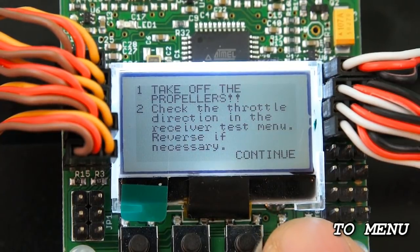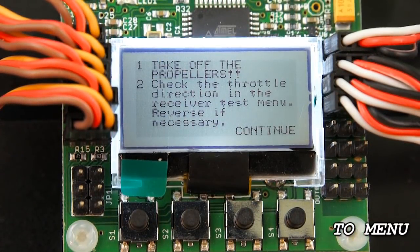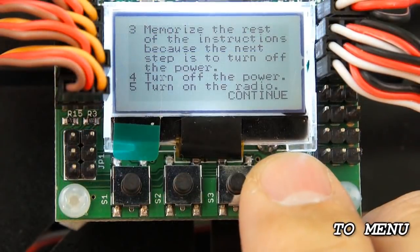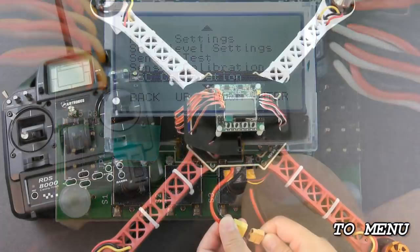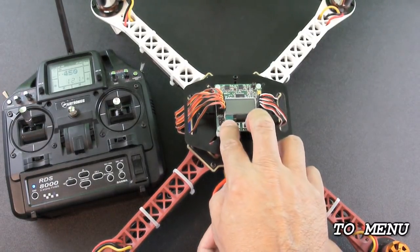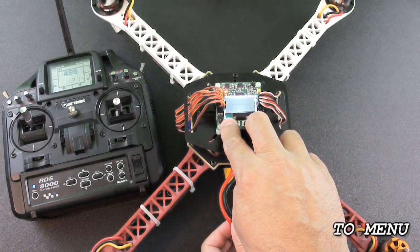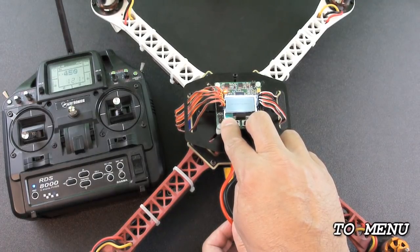ESC Calibration gives you a set of instructions — in bold it says make sure you take the props off because it could be dangerous. It also says to check the throttle direction in the receiver test menu and reverse if necessary. We've already done that, so hit continue. Memorize the rest of the instructions because the next step is to turn off the power. To do the actual calibration you'll probably need somebody to help you. Unplug the battery, turn on the transmitter, and move the throttle stick all the way to maximum. Then hold down buttons one and four and have your helper plug in the battery. After a few seconds you should get a confirmation beep, then move the throttle all the way down to idle, get another confirmation beep, and let go.